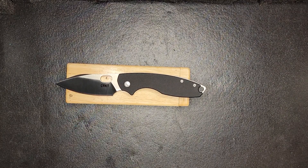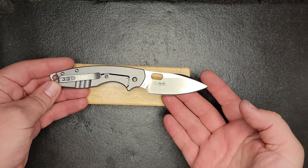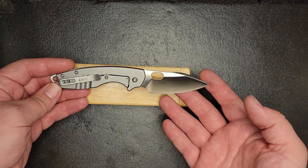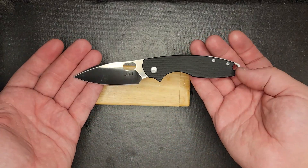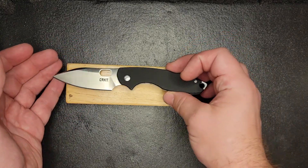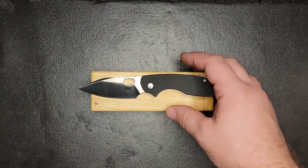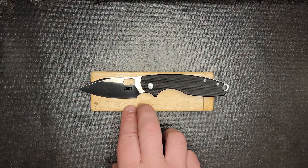This is the CRKT — I'm gonna say Pilar Three. This is the D2 blade with the frame lock, and this is the satin finish. You can see it's got a nice satin finish and I really, really like that satin finish.